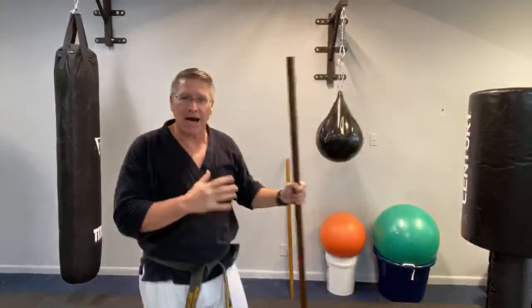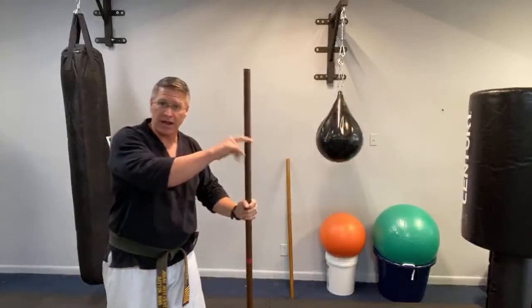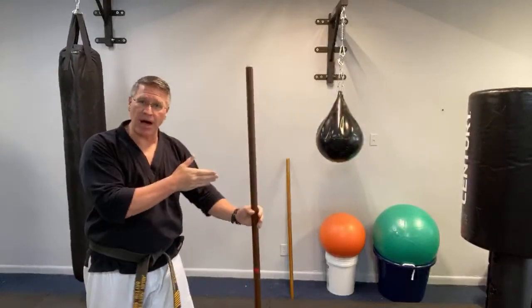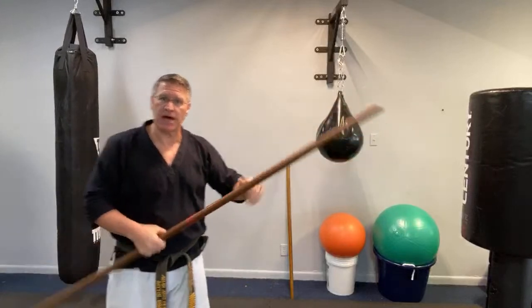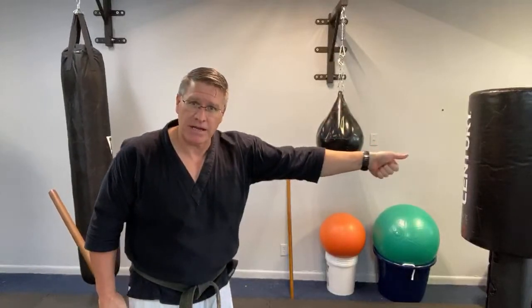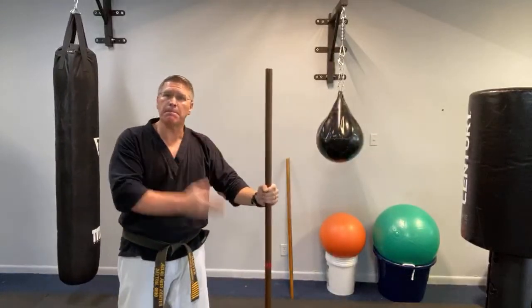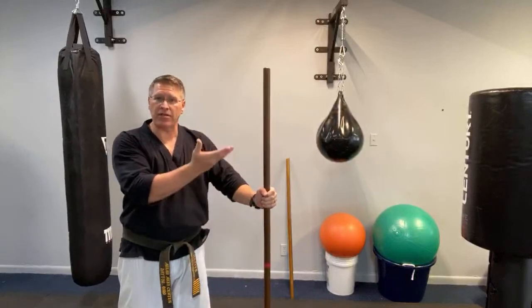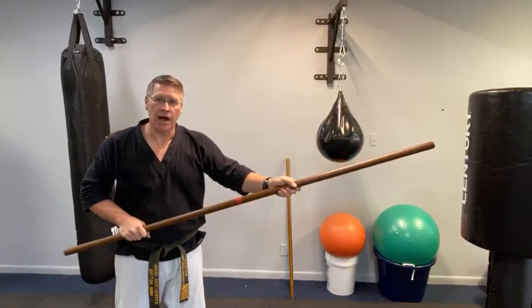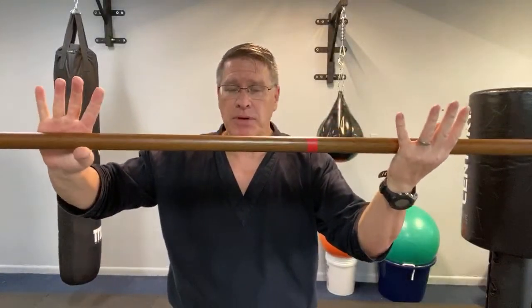Start with that basic idea: step behind it, point your thumb at the threat. That's the threat — step behind your staff, point your thumb at the threat. When I just point my thumb, that changes the angle. Right now it's perpendicular, coming out of the ground like a tree. Now I have that great angle and more control. I'm in the optimal position for self-defense.